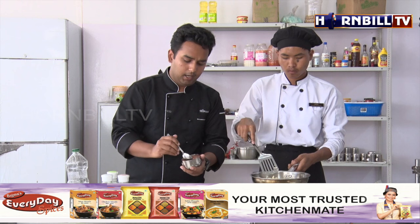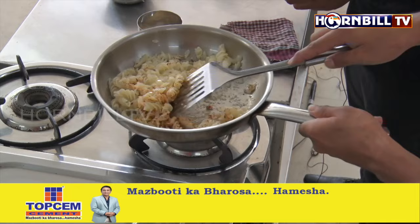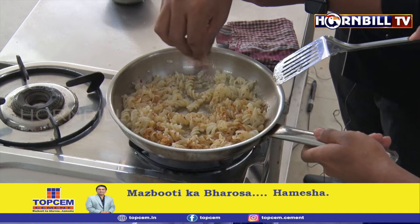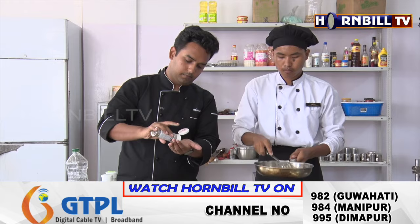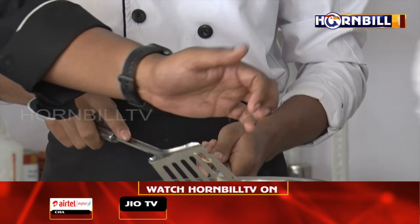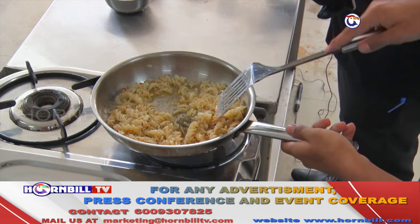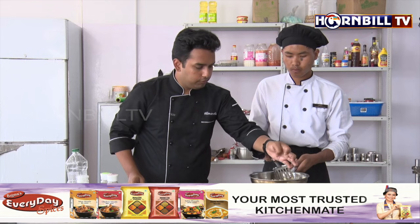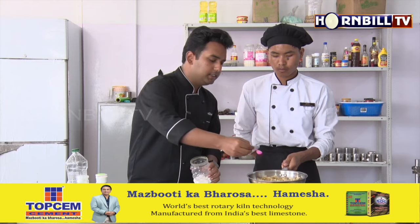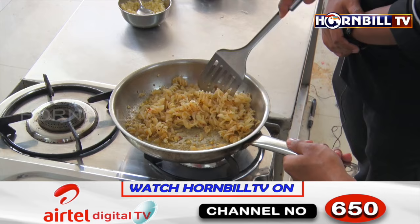We have crushed red pepper flakes and we are going to add them, followed by some white pepper powder, oregano, a little bit of thyme, and very little parsley. Finally, we will adjust the salt. Make sure not to add too much salt because the water used to boil the pasta also contains salt, so we have added a very small amount.